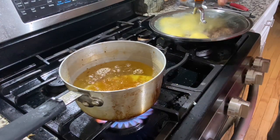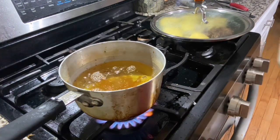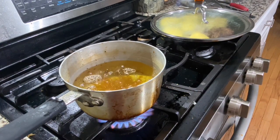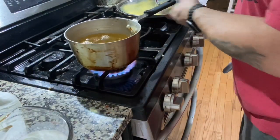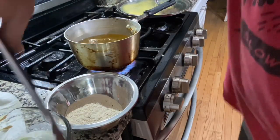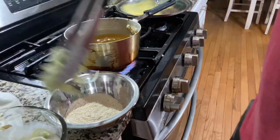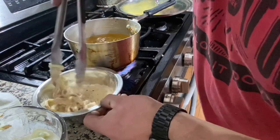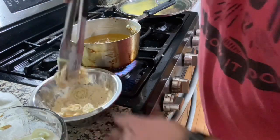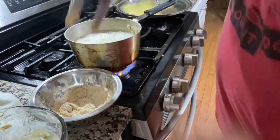Now we're going to bang out the crispy leeks. Coming right out of the buttermilk, grab a tong full, toss them in the dredge, try to break them up a little bit. They stick together, that's no problem, kind of like that actually. Then into our oil. These literally just take minutes, they don't take long at all.